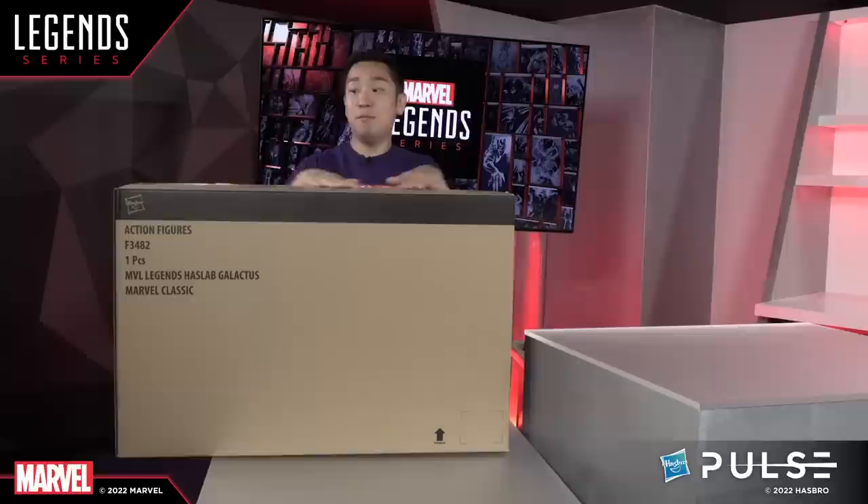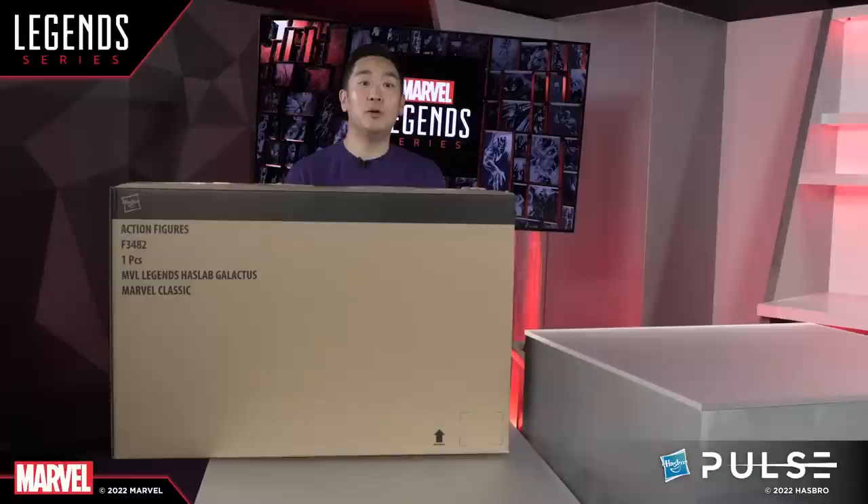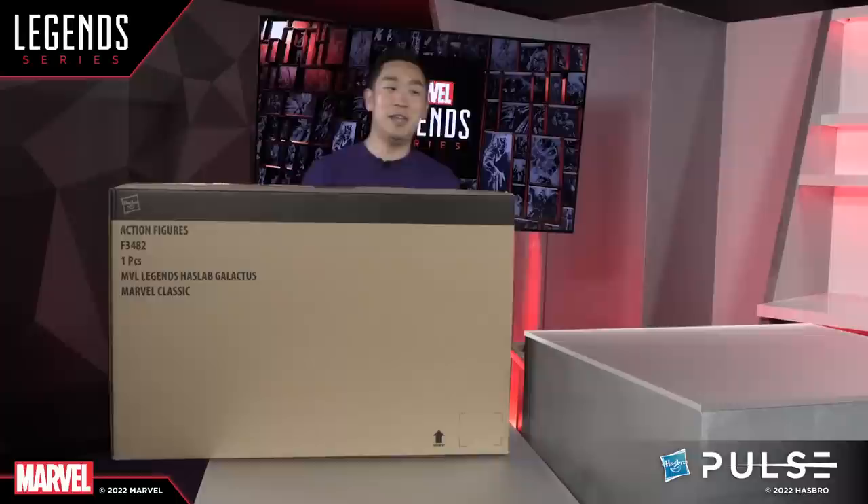We are going to be doing an in-depth unboxing today. This has never before been opened — this is my first time seeing the actual finished product, so I'm really excited. This item is so big that I'm going to need the help of a friend and teammate. So Dwight, come on in and help me unbox this monstrosity.